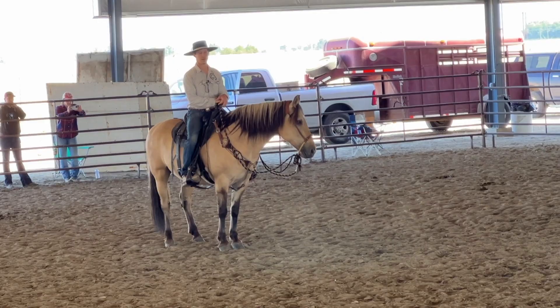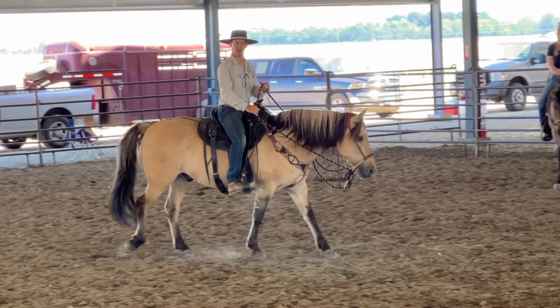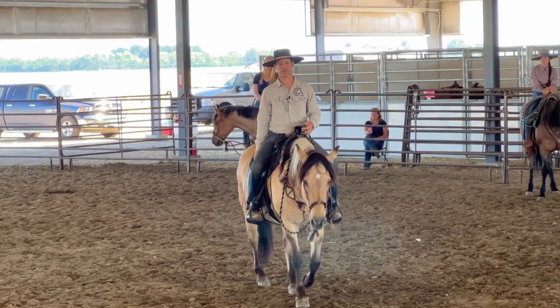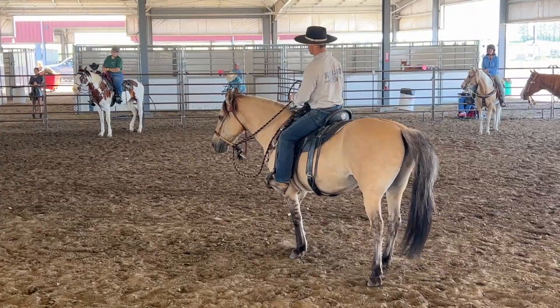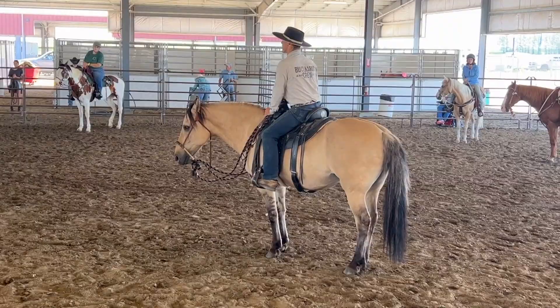Now we're getting somewhere — now it's starting to mean something. So now as we're walking I'm going to go for the trot, watch here. Wake up! This is the part they won't show you on TV — they only want to show you once it looks good. I want to reemphasize: this is the part they don't want to show you on TV; they only want to show you after this has been done so it looks good.